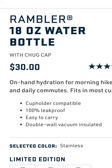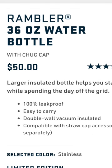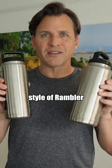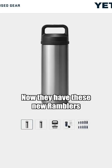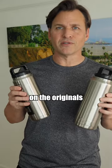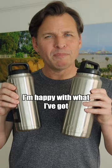The cost: $30 for the 18-ounce version and $50 for the 36-ounce version. Unfortunately, they no longer make this style of Rambler. Now they have these new Ramblers that I haven't tried yet, but they look like they've improved on the originals. I won't be buying them though — I'm happy with what I've got.